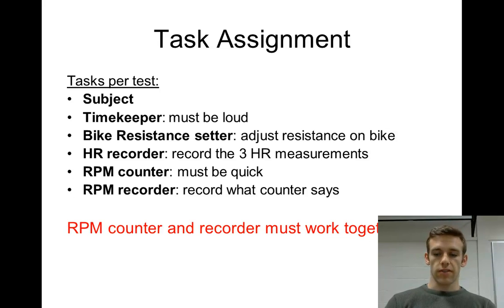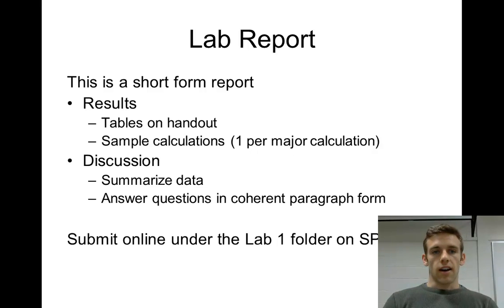After collecting data for two subjects, you'll be ready for your lab report, which has a results and discussion section — it's a short-form report. Fill in the tables from the handout, including subject gender, age, and training status, and a table with your calculated values: peak anaerobic power, mean anaerobic power, and a few other calculations.